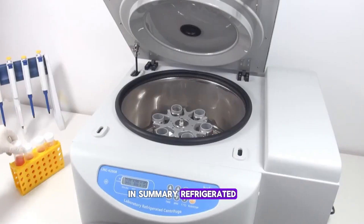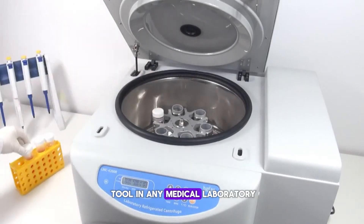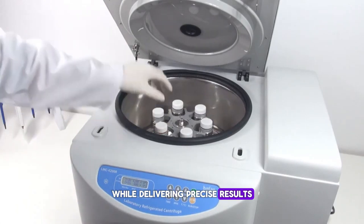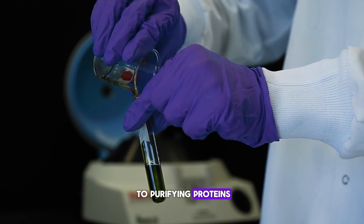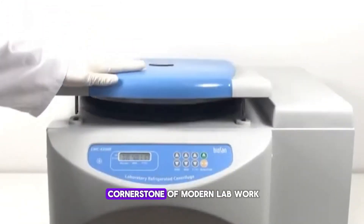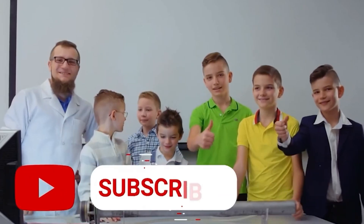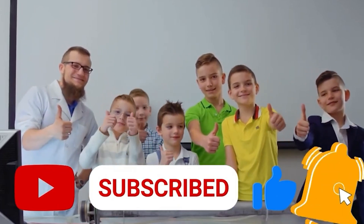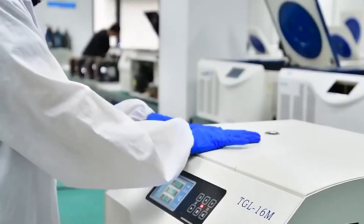In summary, refrigerated centrifuges are a vital tool in any medical laboratory, protecting your samples while delivering precise results. From separating blood components to purifying proteins, this machine is a cornerstone of modern lab work. For more information, visit www.aladincreations.com.au.